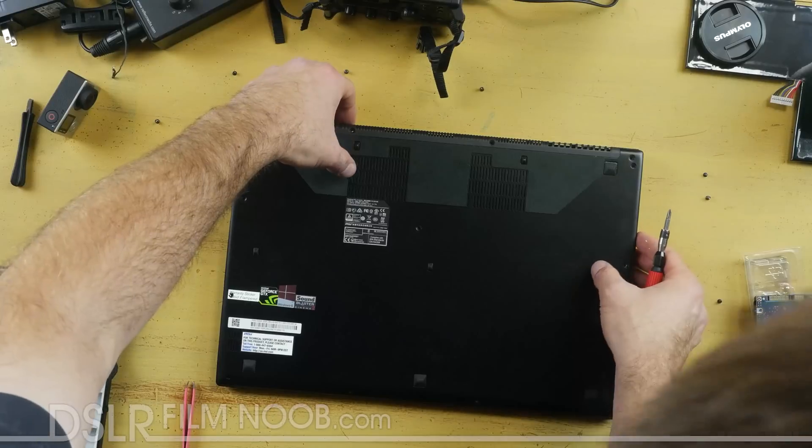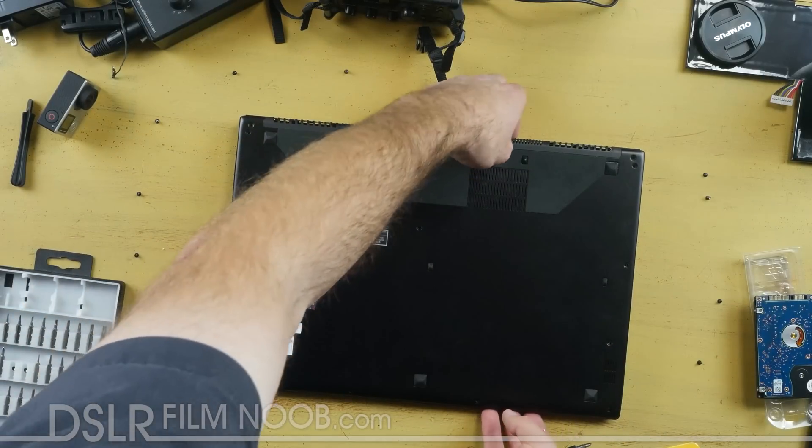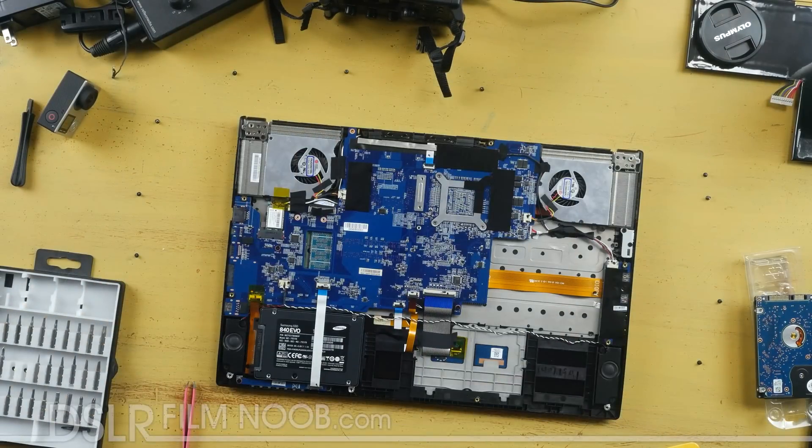Also, don't forget to put the battery back after you've fastened all the cables before you close it up.